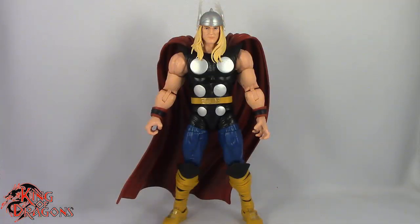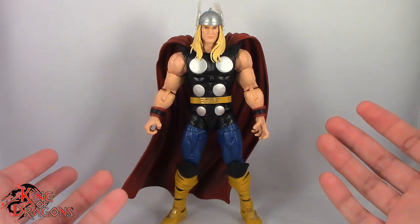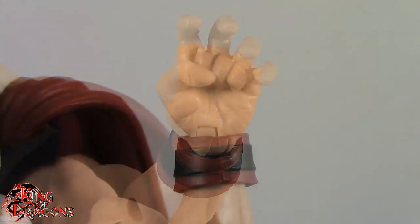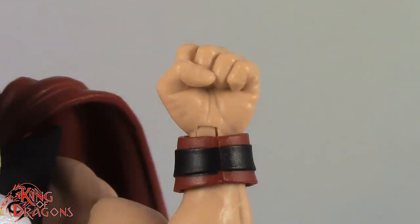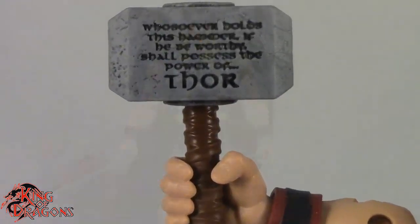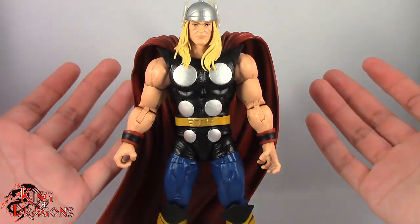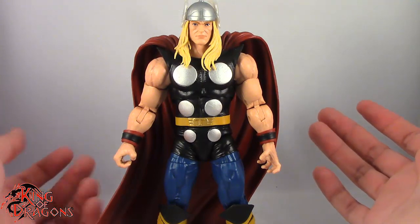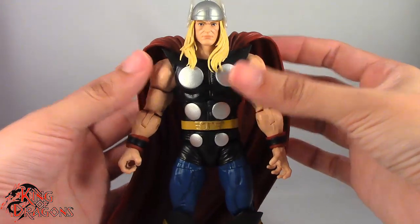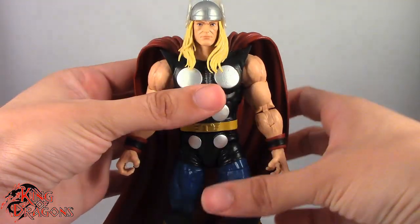Here we have the Mighty Thor posed and out of the packaging. Before we have a look at the figure let's run through Thor's accessories. Thor does come with two alternate left hands — an open hand and a fist. Thor also comes with Mjolnir, which I really love, especially the Thor inscription. Other than that, Thor doesn't come with anything else — no alternate right hand, no lightning effects — just Thor with the hammer and two left hands, which is a little disappointing, but it's still a really nice looking figure.